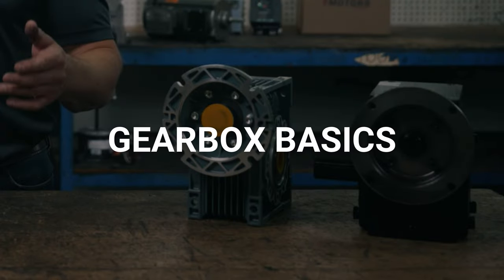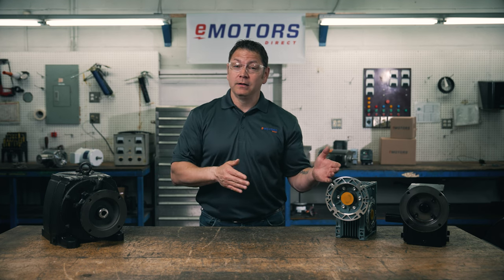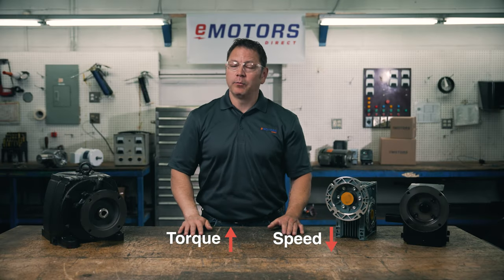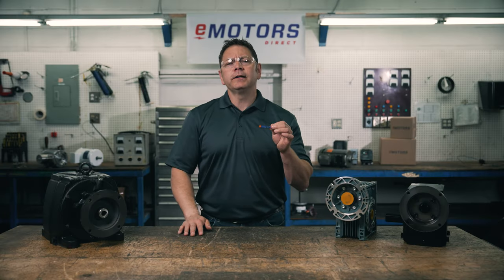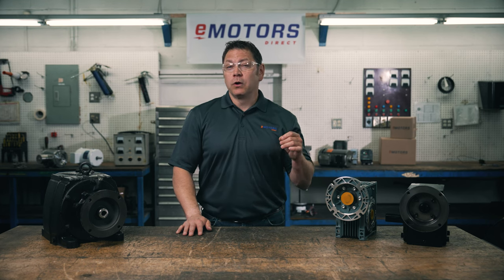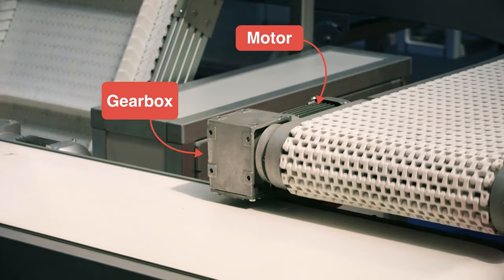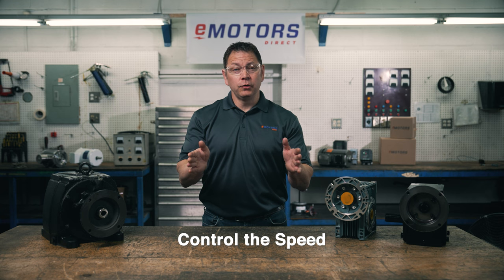What's a gearbox? They modify the speed and torque of a motor. When a gearbox reduces speed, it simultaneously increases the torque or turning force at the output. You'll typically find gear reducers in conveyor systems, industrial equipment, machine tools — really any scenario that requires changes to speed and torque. Some of our slowest motors are 900 rotations per minute, which is pretty fast for a conveyor system. You want to keep those items on the conveyor, not flying full speed into the wall.